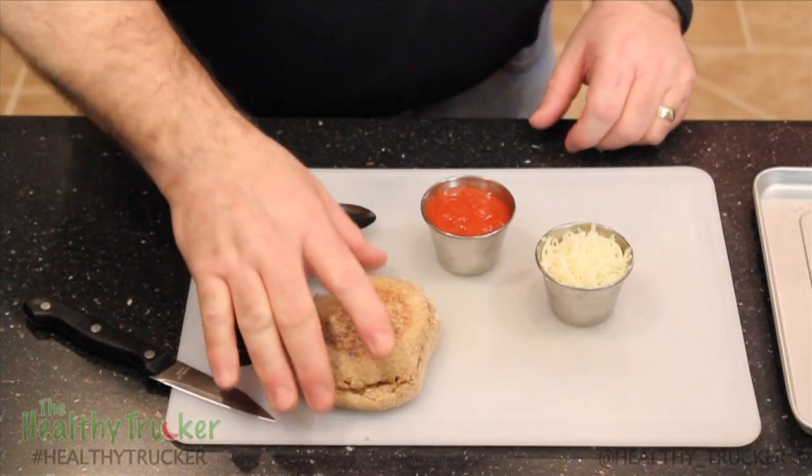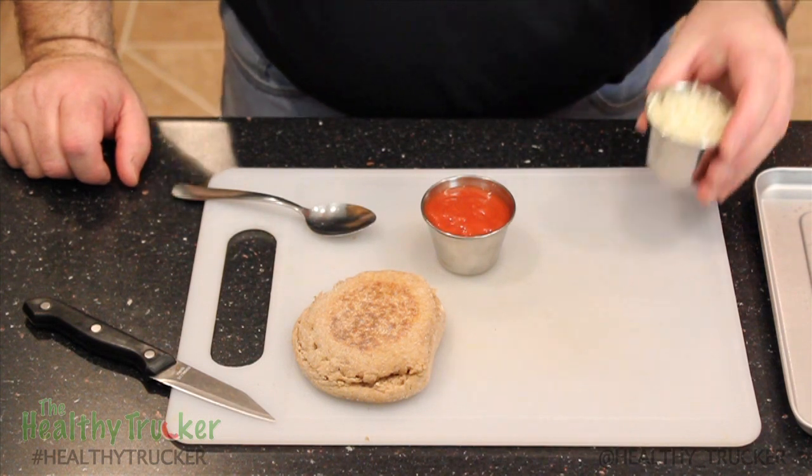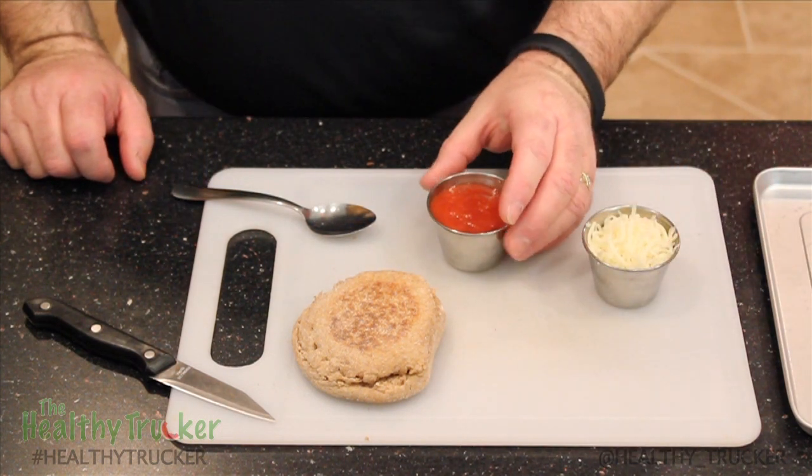Here's what you need to make this recipe: a whole wheat English muffin, some shredded mozzarella cheese, and tomato sauce.